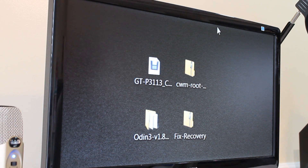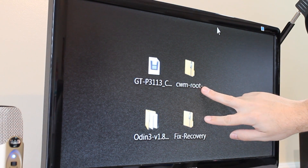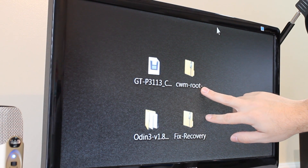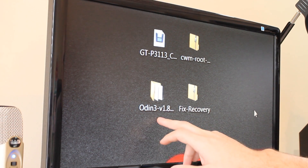I'll put a link down below to where you can find these files. You're going to need four different files. The first one is a .tar file. Then we're going to need two zip files that you're going to need to put onto your device — I put mine on an external SD card. And the last file you're going to need is the Odin file.